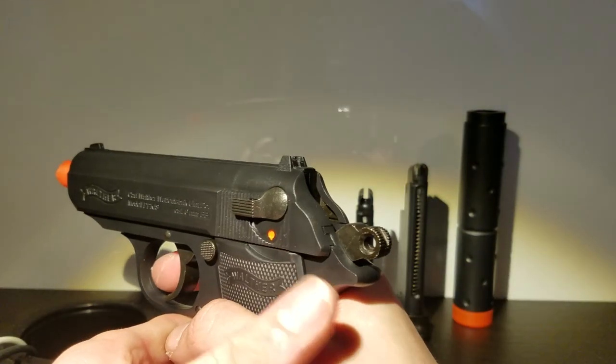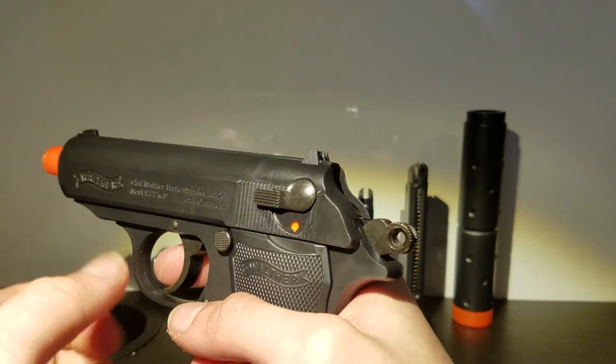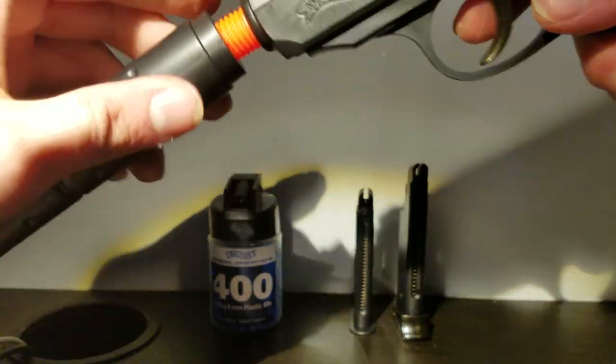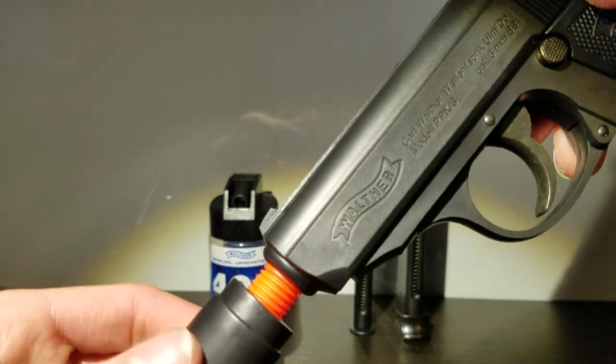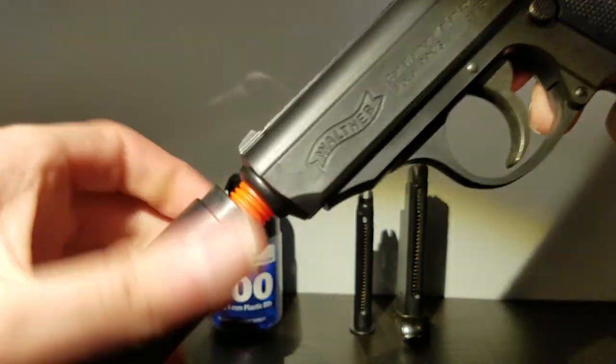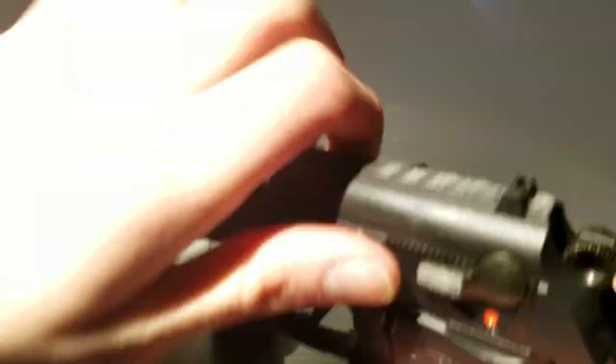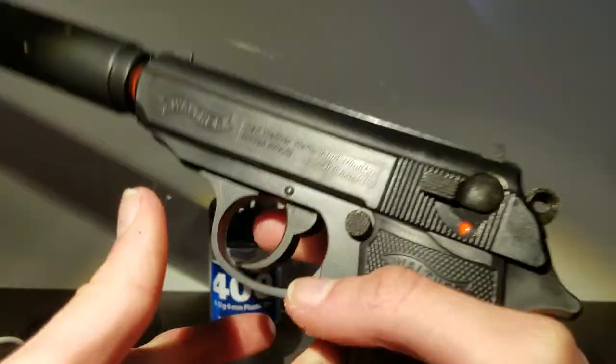Let me show you what I was talking about with the suppressor. RIP headphone users. Here it is without the suppressor. And all you need to do is screw it on - make sure you don't cross-thread anything, do it nice and easily. And here it is just with the suppressor - it's more muffled and not as high-pitched.